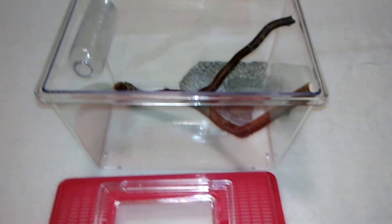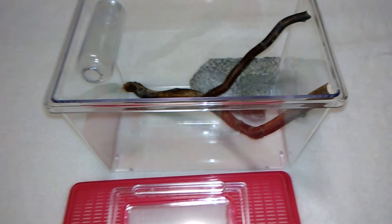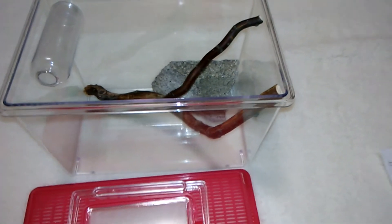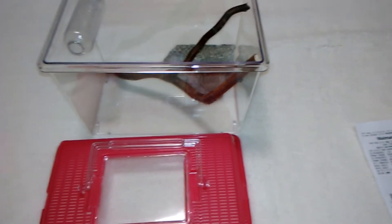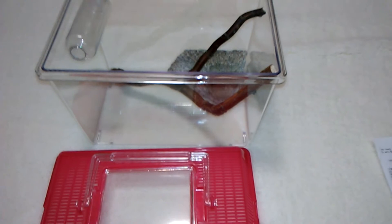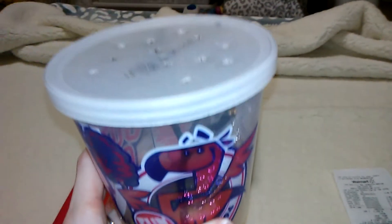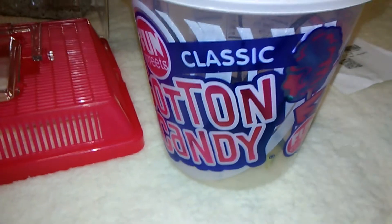That's pretty much everything for now. If you have any questions just leave them in the comment section and I'll get back to you as soon as I can. I'll show you what the container looks like right now that I have the spider in. This is the container - it was a cotton candy container and was like a dollar at the store, so I just punched some holes in it.